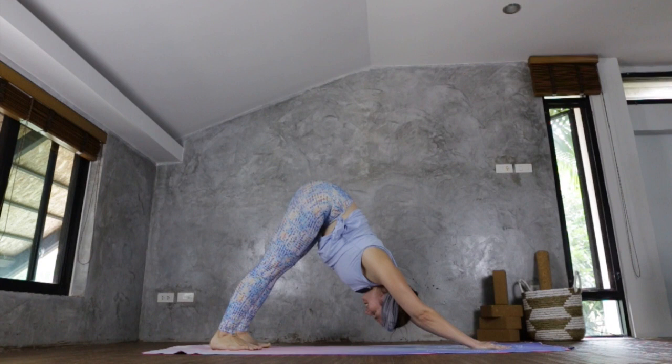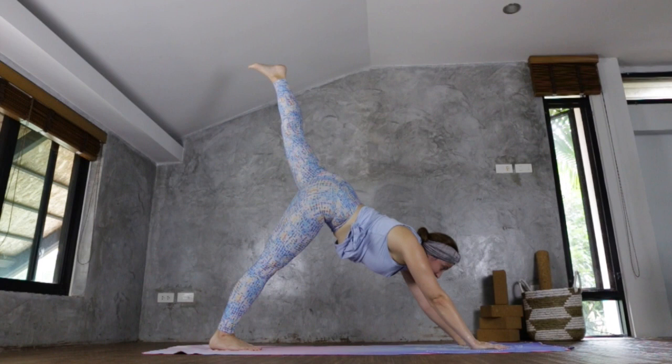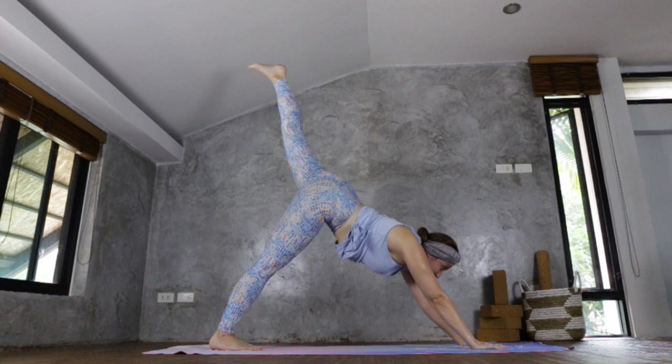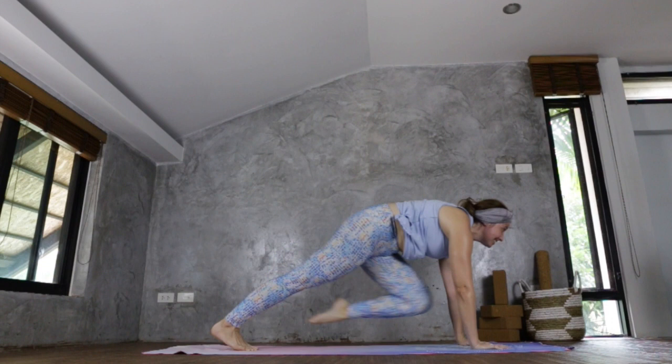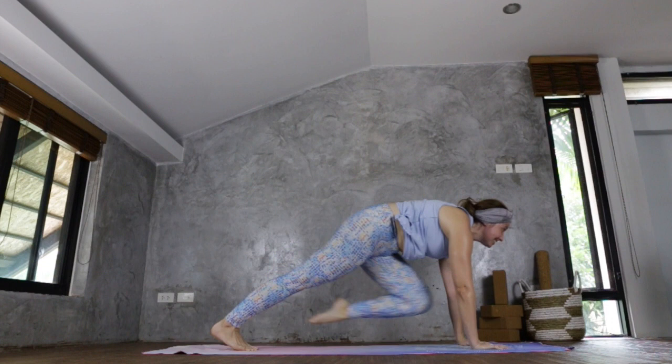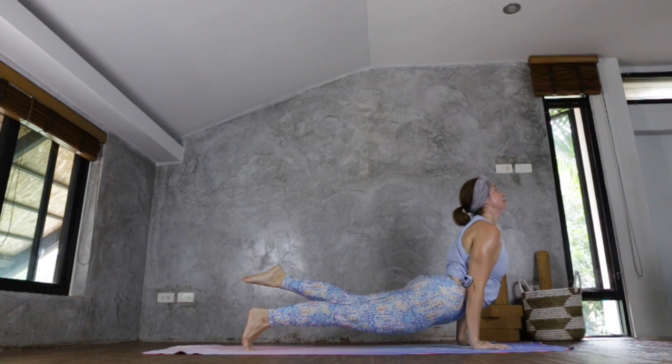Take a couple of breaths. We're going to do the same on the opposite side. Inhaling, sweeping the left leg up, gaze ahead, knee between the arms. Sweep it back, left tricep, and back, right, and back. Centre, and back. Left and back. Left and back. Option to take a vinyasa or stay in downward facing dog.